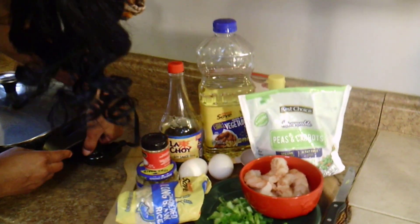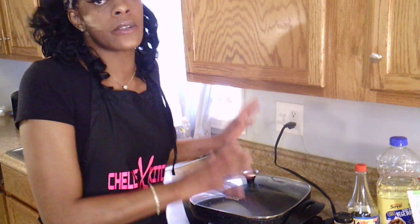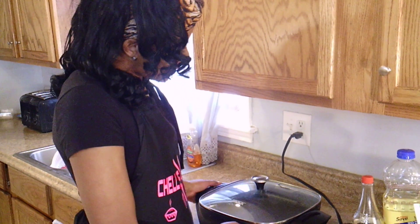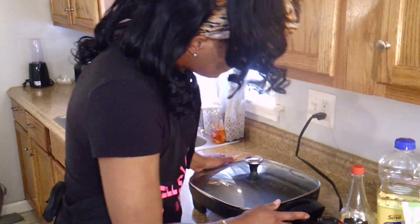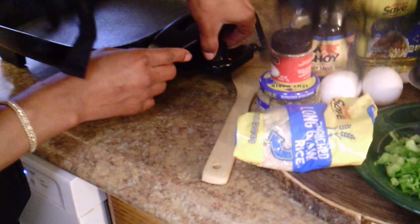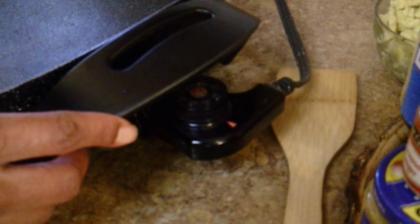So we have all our ingredients here. We're going to go ahead and start cooking. Last but not least, I'm going to use my electric skillet for this recipe. I like it because it's big, it's nonstick, everything can fit, and it's the closest thing I have to a wok. So let's get started. I'm going to go ahead and turn my electric skillet on to 300.